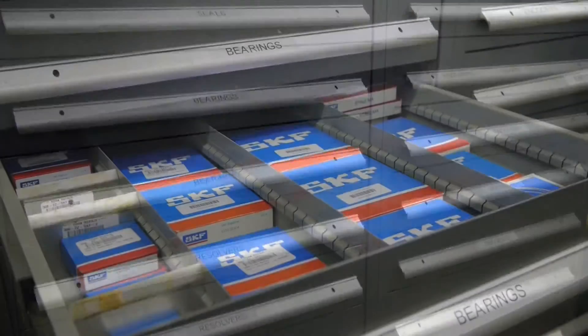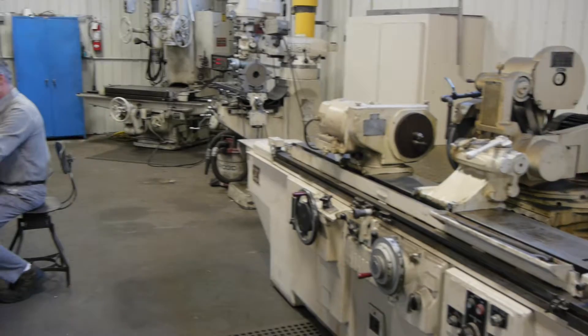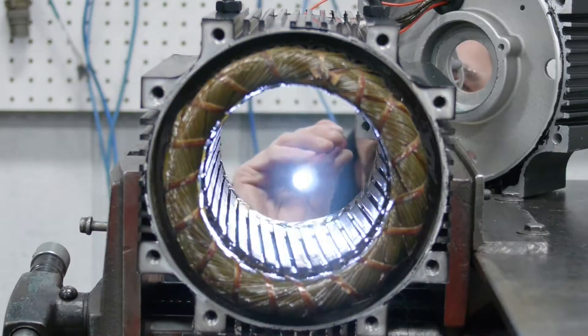In addition, we only use OEM parts in our repairs, and every step of the process, from machining to winding, is completed in-house.